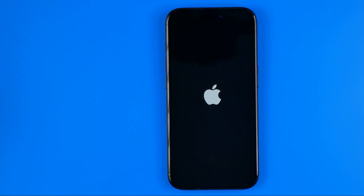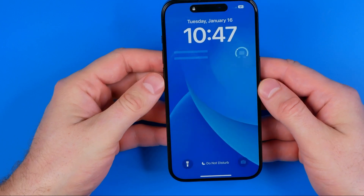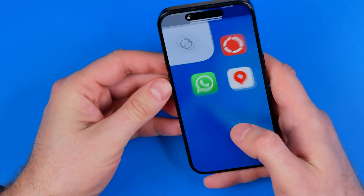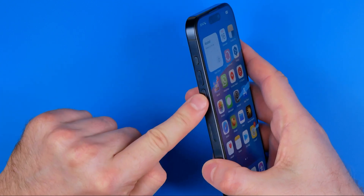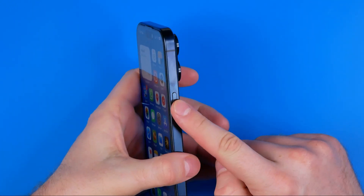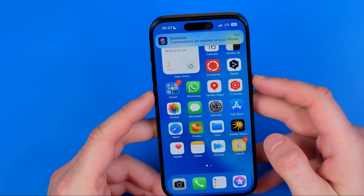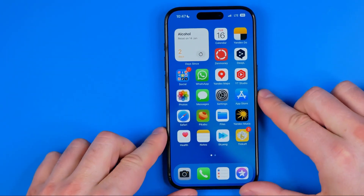If you have an iPhone 7 or 7 Plus, the process is slightly different. To turn off the device without touching the screen, you need to long press the volume down button and power button at the same time. Just long press both of these buttons simultaneously to shut down your iPhone 7 or 7 Plus.